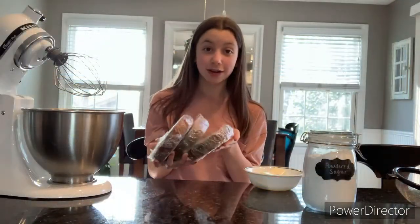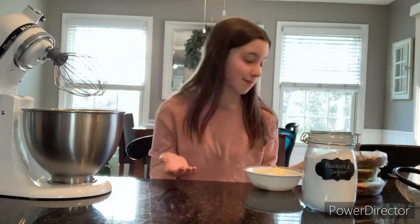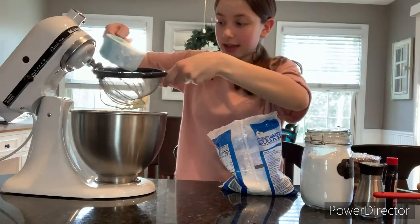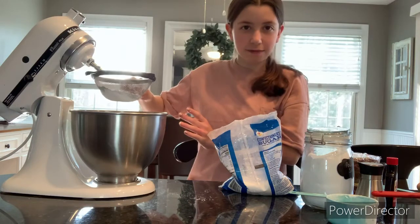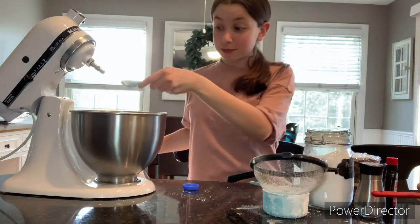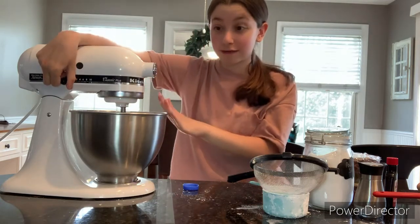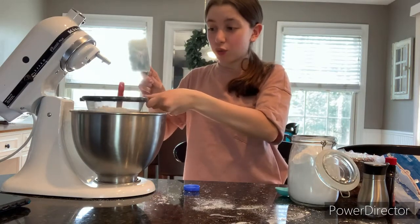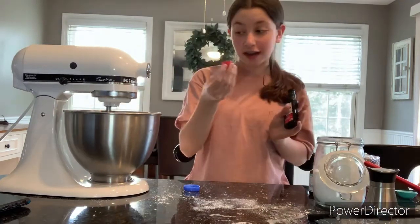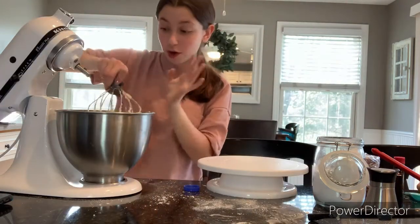I'll see you in a couple days when I decorate it. Here are the cakes — they are now frozen and we're going to start making the frosting and decorating them. Don't mind my face, it got sunburned after being outside for like five minutes. Get some softened butter and whip it until it's nice and fluffy. Then we're going to sift in about two cups of — I said flour, but I meant powdered sugar. Sifting it is literally so fun. Just one tablespoon of milk and mix it again on low, otherwise the powdered sugar goes everywhere.